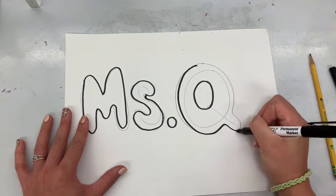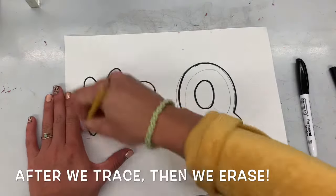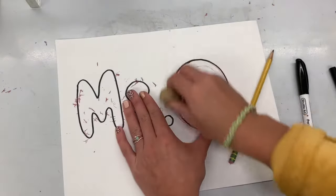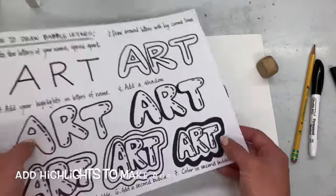Remember, if you're working with a sharpie or permanent marker at home, make sure that you have a piece of paper under your paper so it doesn't get messy on the desk or table. Then I'm going to erase all of my pencil lines to really clean it up — I even used a big eraser to help me move quicker.